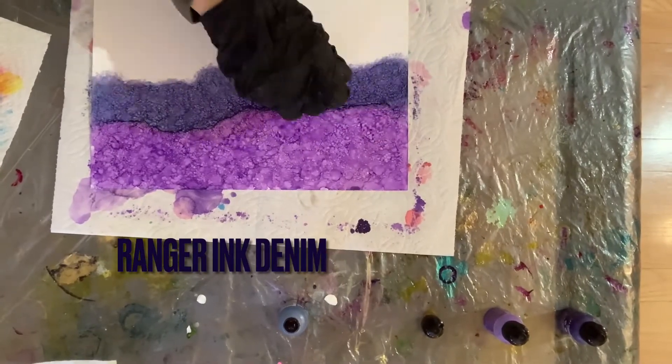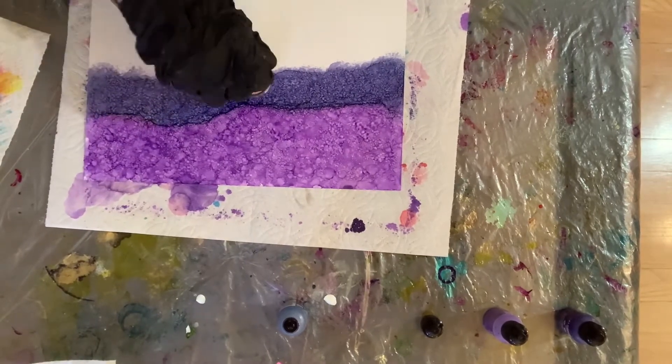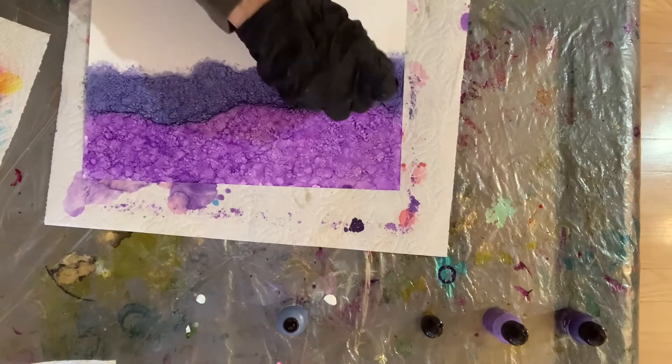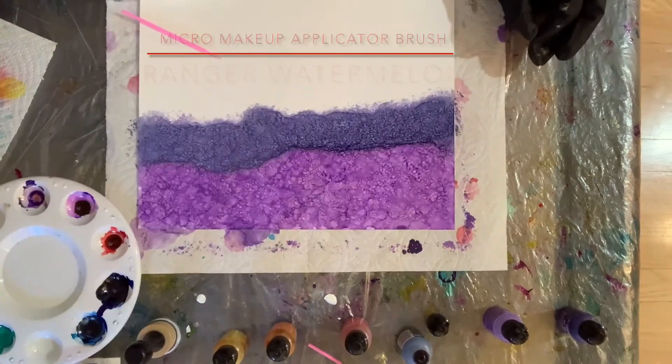Next, I took some denim, and again I poured some drops down on the paper, added alcohol to the applicator, and started dabbing. You can see with these darker colors it's easier to see all the tiny little dots.